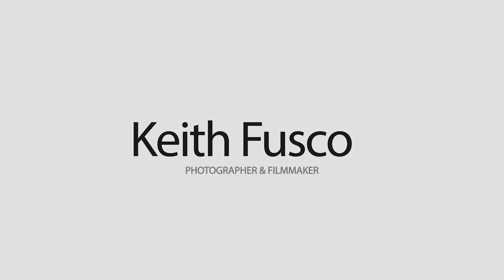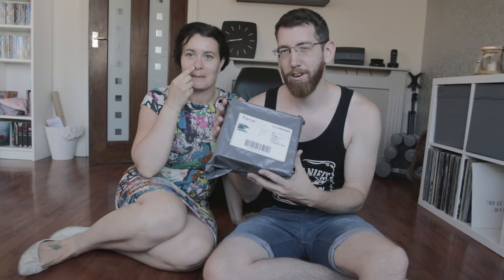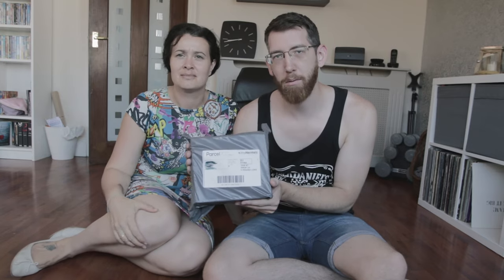What's up everybody, today I'm going to show you my package — this package, not that package. I had this from Robert Johnson at Jack Robert Paintballs, and if you want some smoke bombs and things, there's a link below with a discount code.